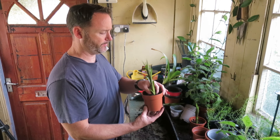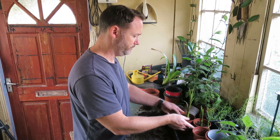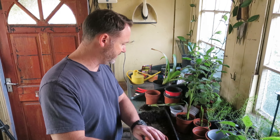That's that one planted in another slightly bigger pot. I think I'll use another bigger one for this last guy as well.